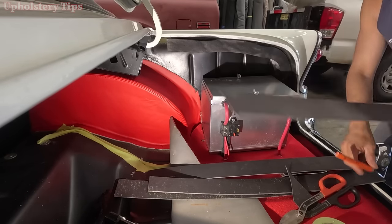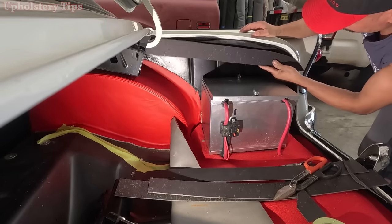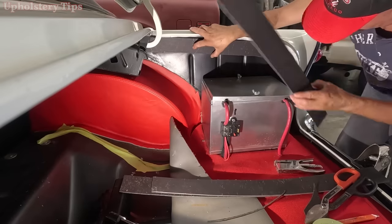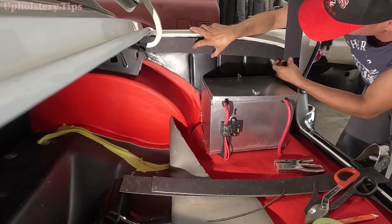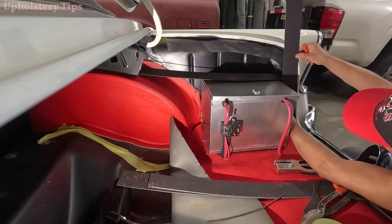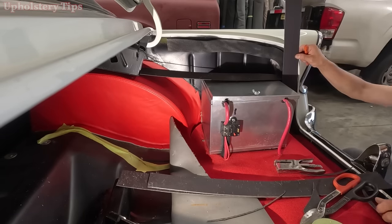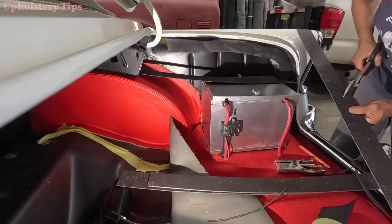Then I start making a pattern for the wood I'm going to cut. You can make a pattern out of a lot of materials — clear vinyl, clear plastic, sheet board, many different materials. I use a waterproof door panel board for this.